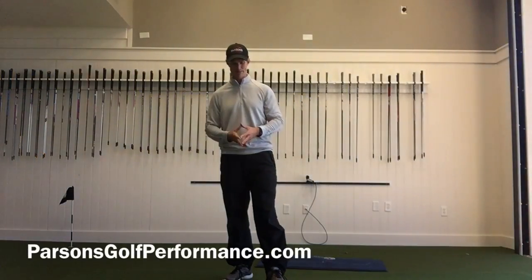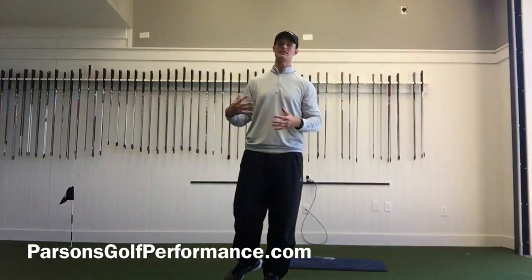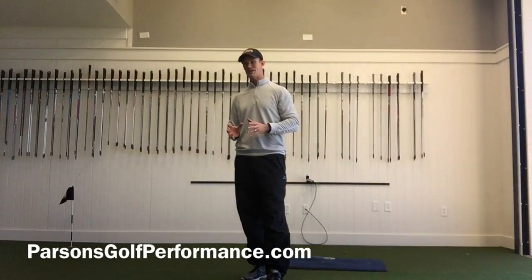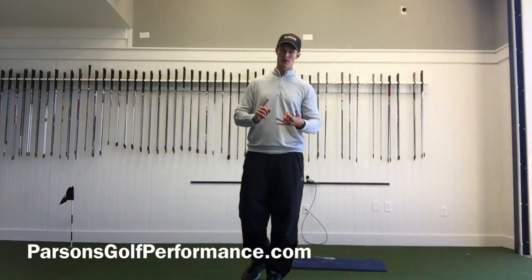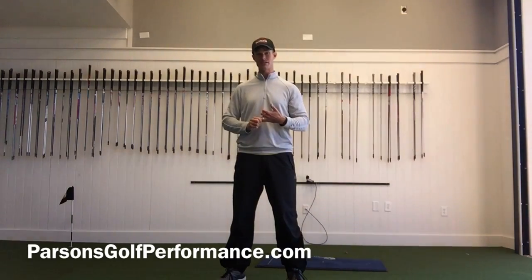SuperSpeed Golf wrap-up as a review: great product, great training aid — something I think anyone who wants more speed and power needs to have. It's not going to be the end all be all, meaning we can't just pick up the sticks. We know we've got to have a good warm-up routine, we need to do proper stretches, and make sure the body can physically do what we want it to do before we look into getting speed.